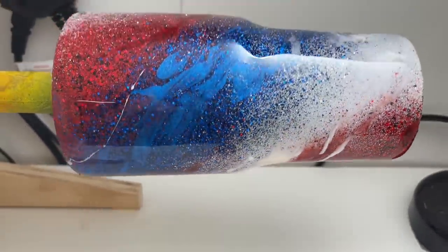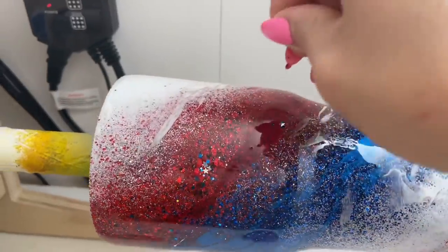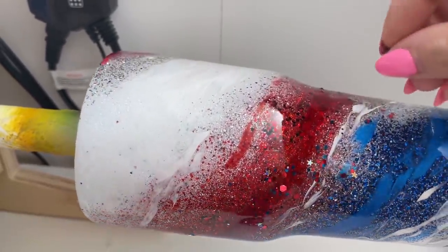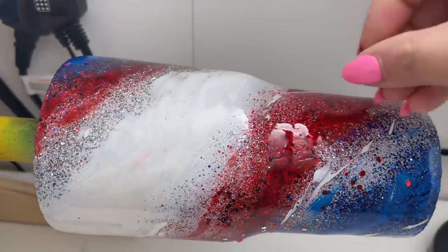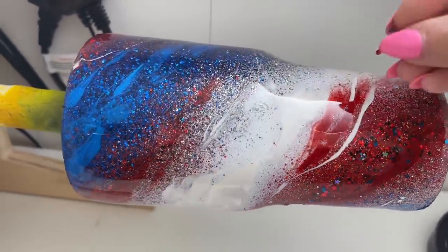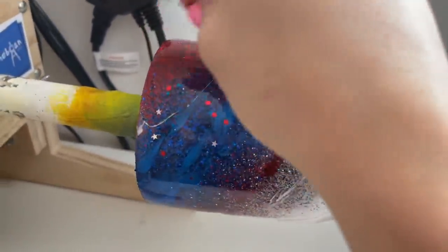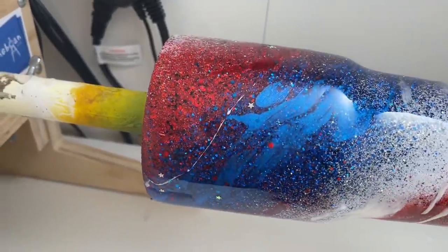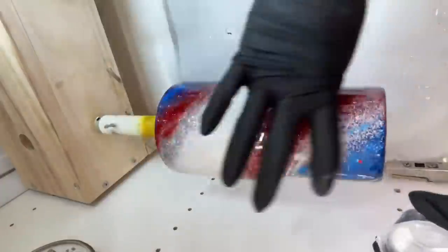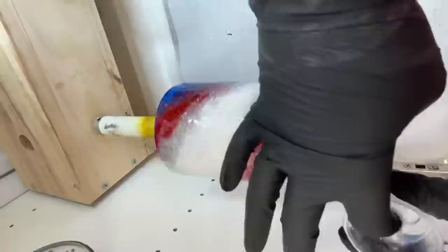Once I'm done with my colorants, I'm going to sprinkle in some of this Mr. President glitter. This is a beautiful chunky mix from Peachy Olive Glitters — it's got chunky reds and blues and some silver holographic stars. I absolutely love it. I'm putting it into certain sections of my swirl where I want to add some extra depth. We're going to let that dry for about four to six hours.